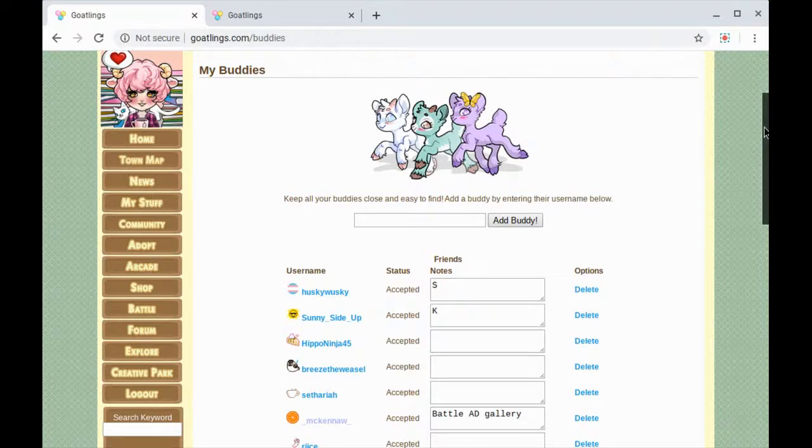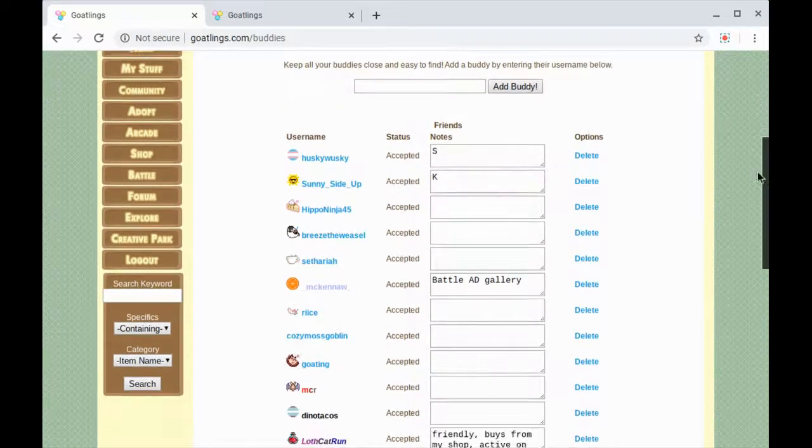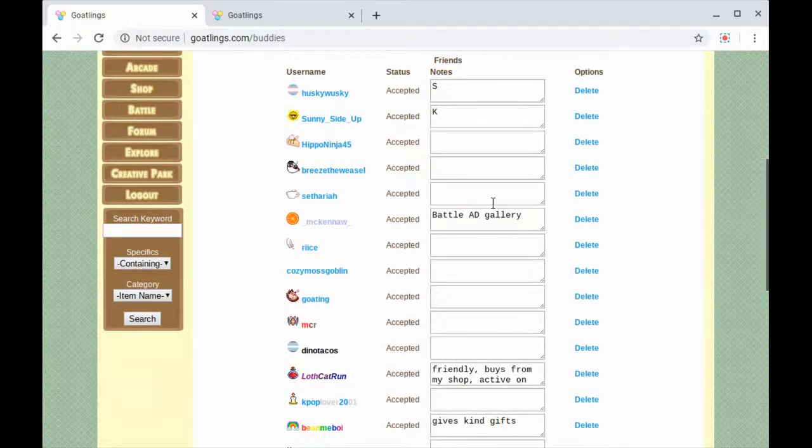You'll see I've got some notes next to certain people — people I know in real life, I've got their first initial. If I'm helping somebody with their gallery I'll put what it is, and then sometimes if I get a new thing that would go in their gallery I'll pull that up. You can see all their usernames over here.